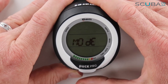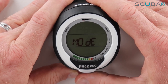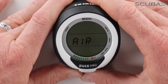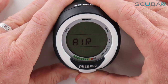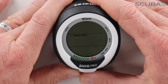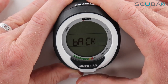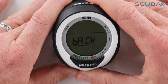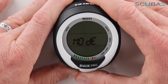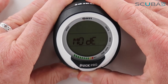If I push the bottom button in and hold it for one and a half to two seconds it brings me into that menu option. Here it's set on Air. I can scroll through to my nitrox mix, or I can set it to Bottom Timer where you just set it as a bottom timer if you didn't want it to calculate anything. Pushing the back button takes me out of the menu.